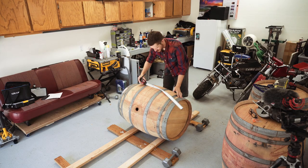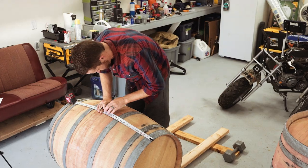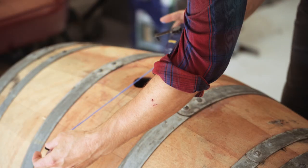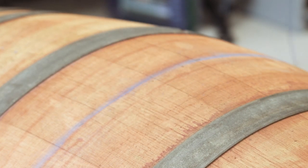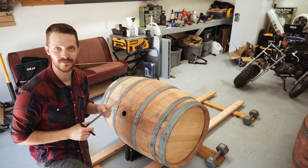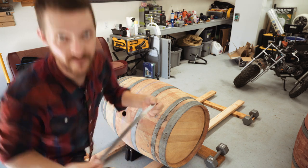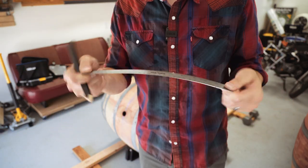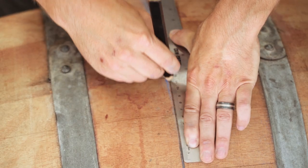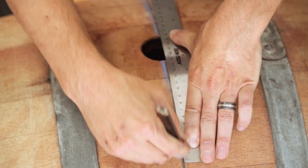The chalk line is working, but it is also kind of difficult to work on a curved surface, especially with no one else to hold the end of the line for you. So what I found is just a flexible metal ruler, and I'm gonna be using this along with my measurement marks to establish my center line.